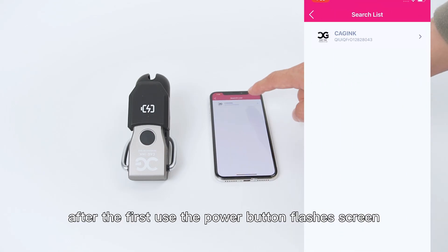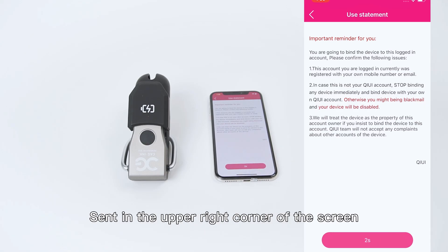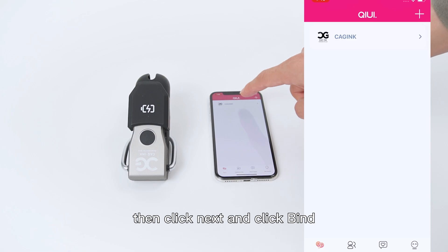After the first use, the power button flashes green. Then click the plus sign in the upper right corner of the screen, turn on the Bluetooth of the phone, and wait for the countdown connection. Then click next and click find.